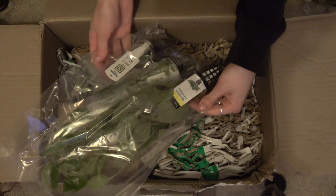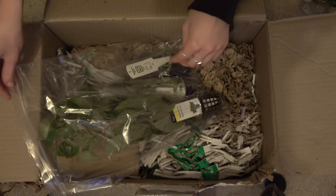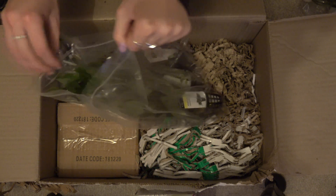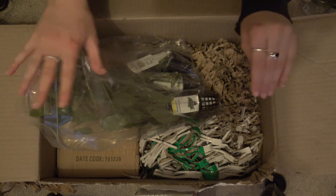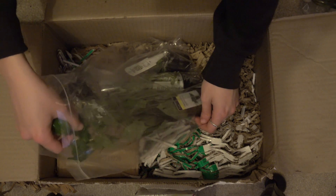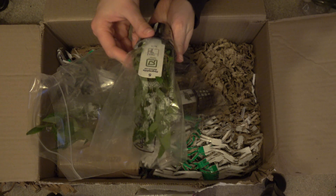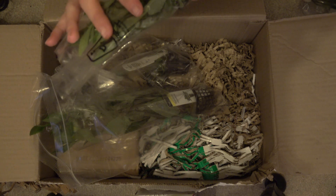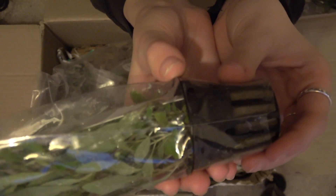Oh, these look good. Hygrophila Corymbosa. Sagittaria — I don't even remember what it was to be fair. One of them is called Something Something, and the common name is Hornwort. That was out of stock, they emailed me, so I think I replaced it. But this is a nice little plant. Some of those little leaves actually look fake. They look so nice.